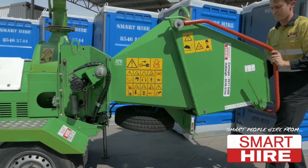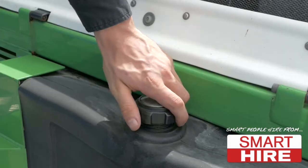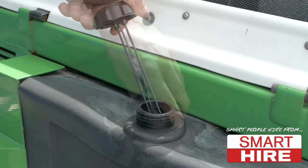Before starting the engine, ensure the rear gate feed is lowered and the machine rotary blade handle is disengaged. Also, check the fuel tank is full to the top and the cap is securely tightened.